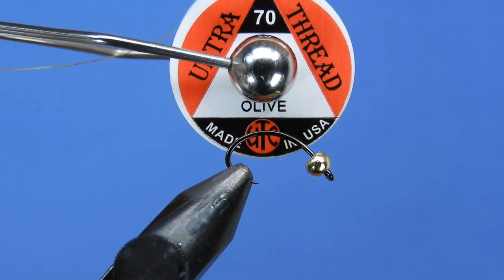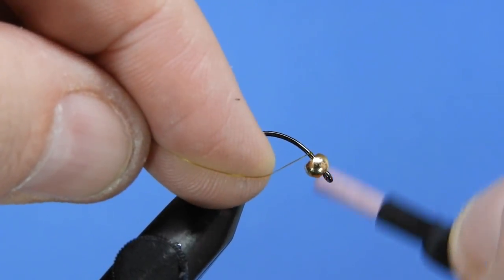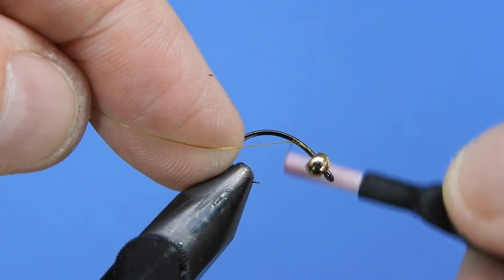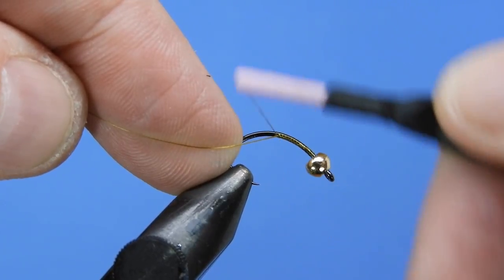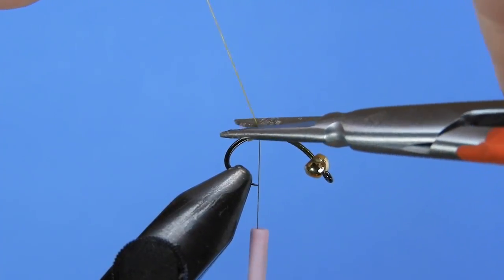For thread we're going to be using 70D Olive UTC, and we'll just start that off behind the bead. If you want to add a little bit of extra weight, you can go ahead and put a few wraps of spooled weight in behind the bead.